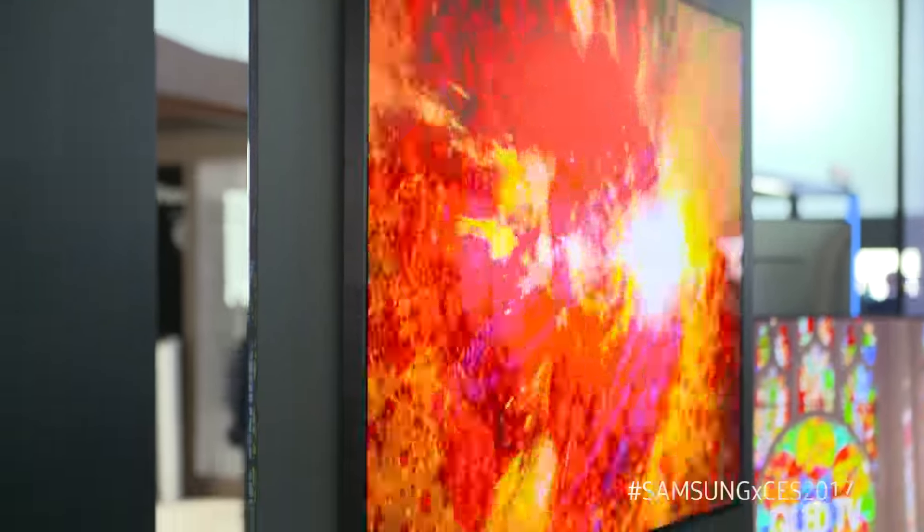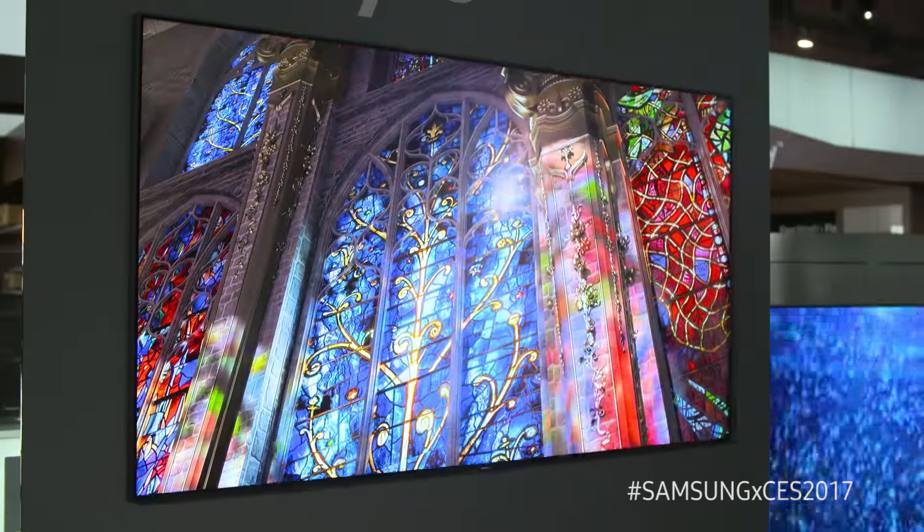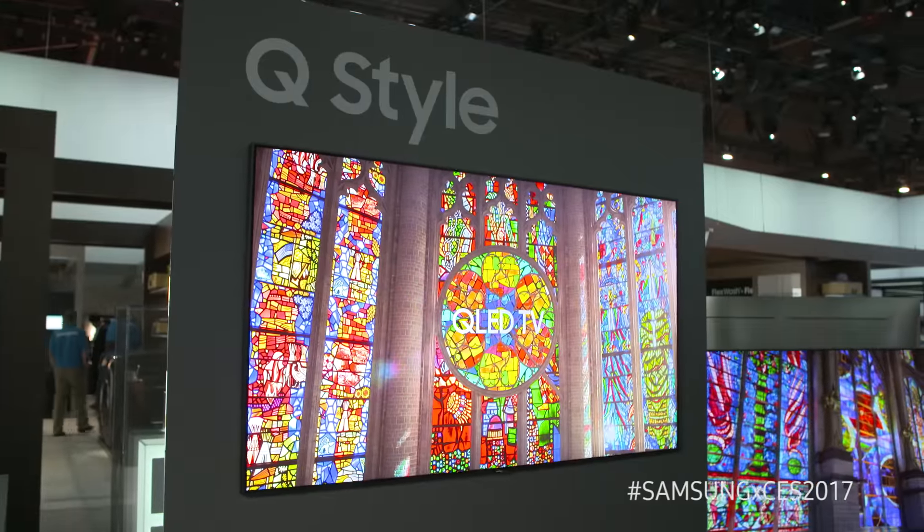This is going to be the thinnest wall mount we've ever put out. In addition, there's a much smaller bezel around it, so you see a lot more picture and a lot less TV around it, which is something our customers have asked for.